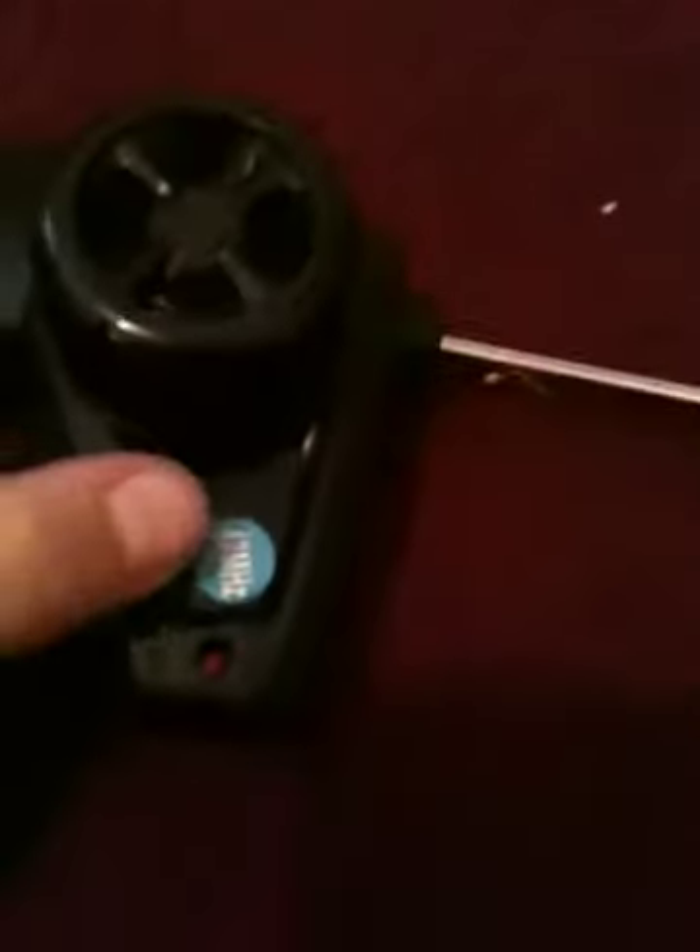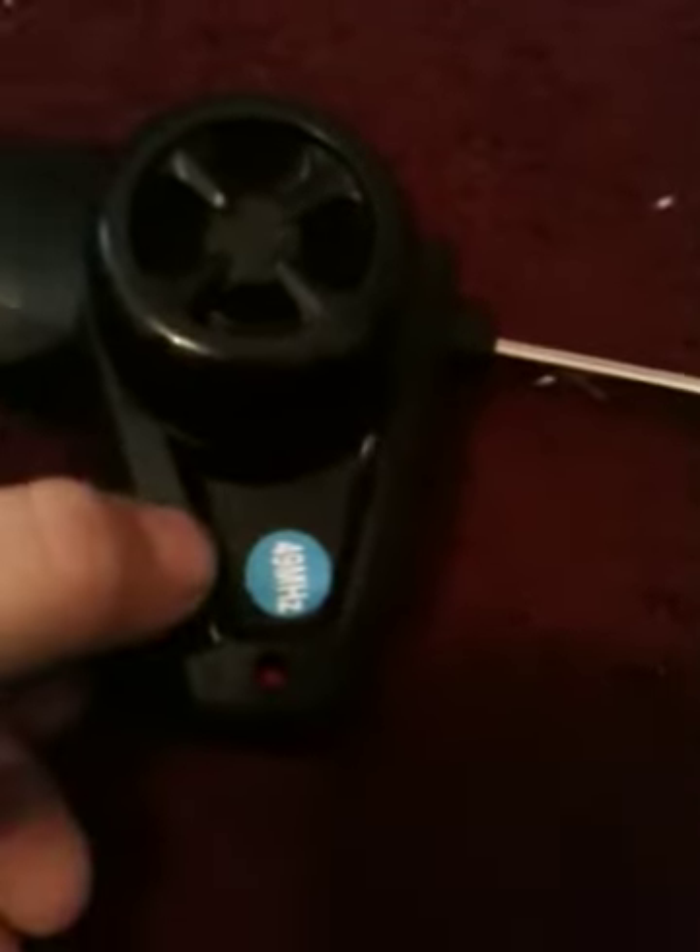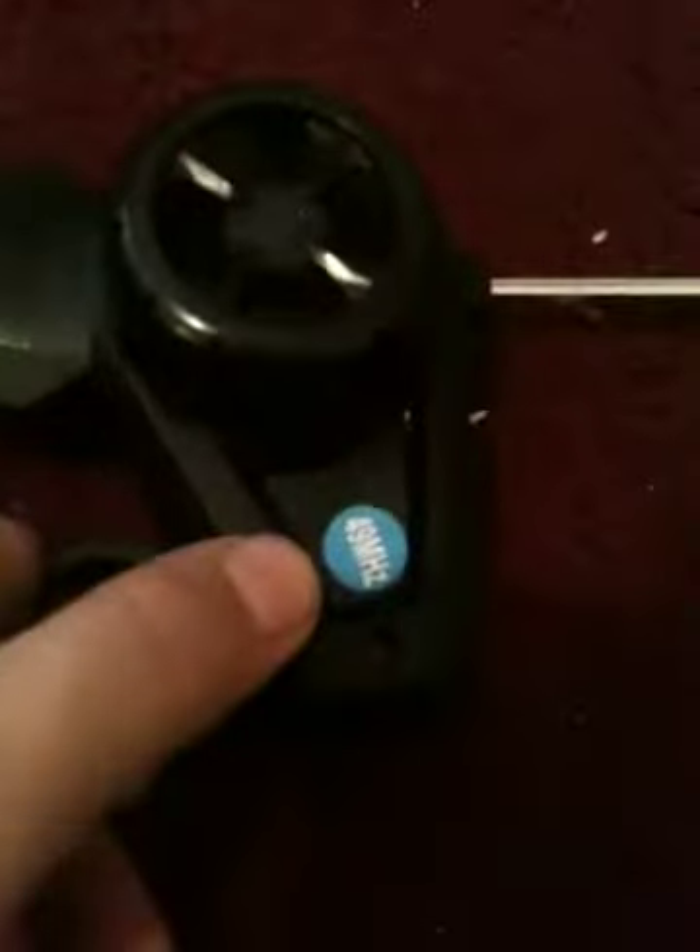Let me show it. This is the remote control. See, close. Turn off and on switch. On, off, on, off. You can see the remote controller.